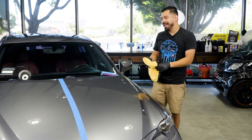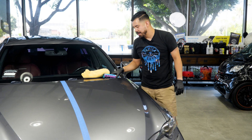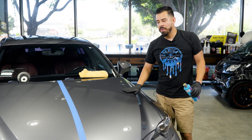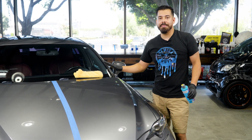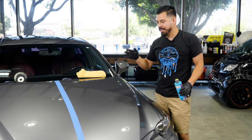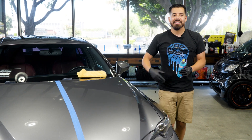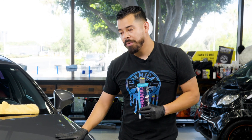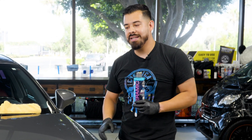Now that we're done applying Hydra Slick onto this side of the hood, it's time to let it cure. In order to let it cure, just let this sit. Don't touch it, don't spray anything on it, don't wipe it down — you can look at it, but just don't touch it. We're going to allow that to sit for a minimum of three hours and then come back and show you guys the results.